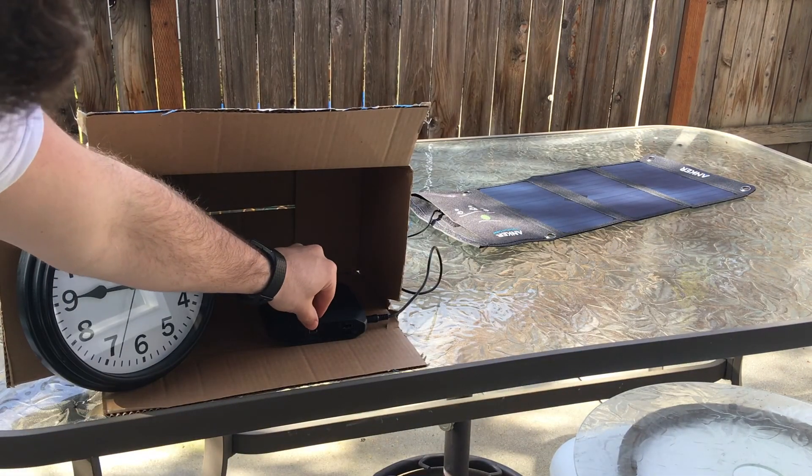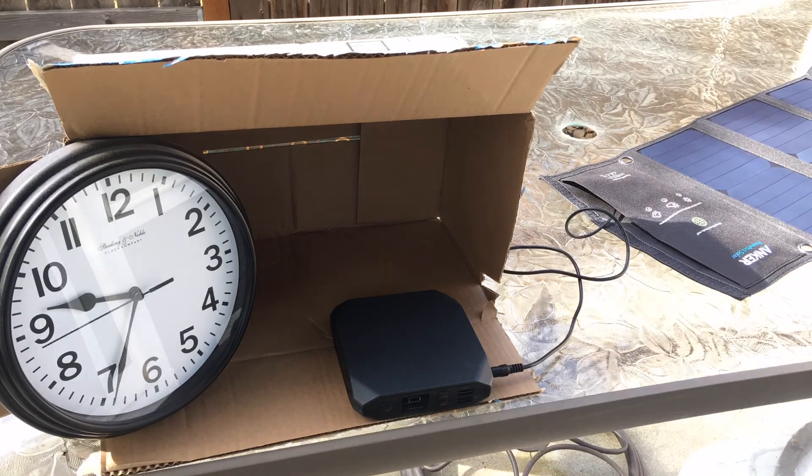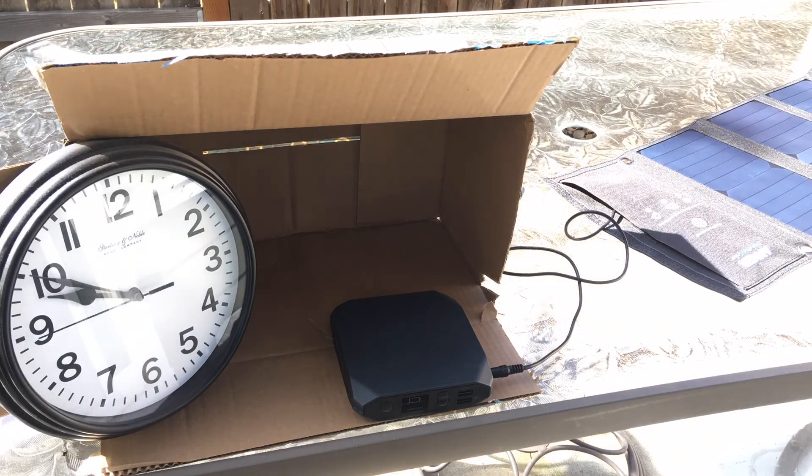Looking around you can see what the conditions look like, but it does get brighter in the afternoon. Here I wanted to show you that I hook up the barrel to USB cable for the Omni charge. It's 9:15 when we start, but look on the screen — you'll see that the little battery charger indicator blinks off, and that's because of the changing light conditions that occurred early.